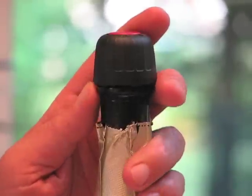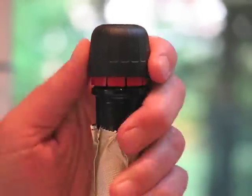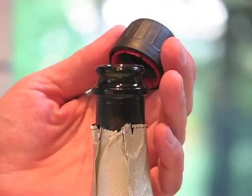To reopen the bottle, lift and twist. Simple.